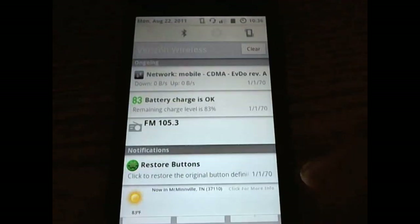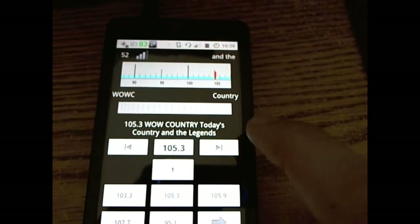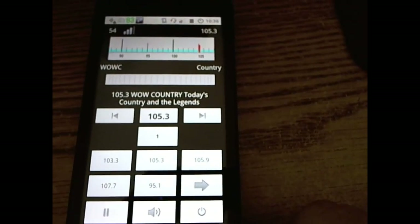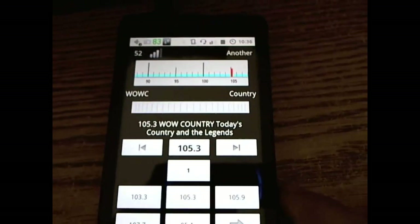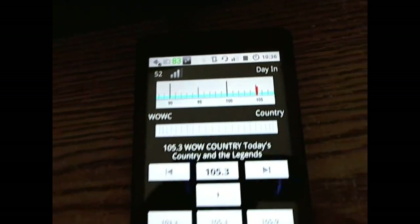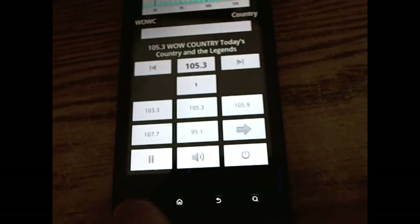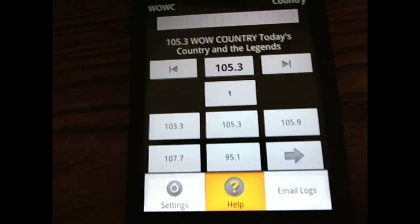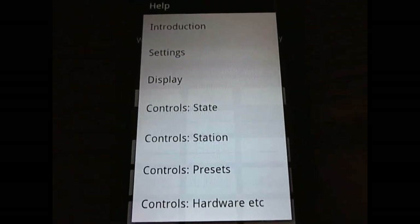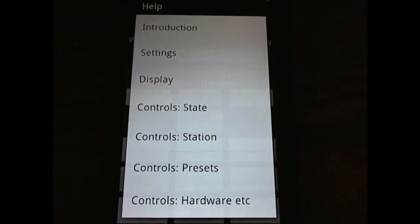Notifications display in the notification bar showing what station you're on, with seek support as well. It's extremely battery-friendly — just running this application this morning, my battery is still at a nice 83%. It also supports an easy help function so if you forget how to use the application or just need some simple help, it's right there.